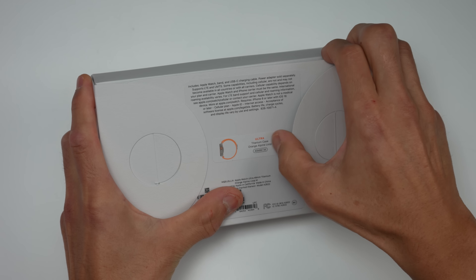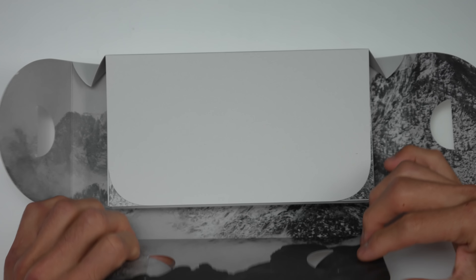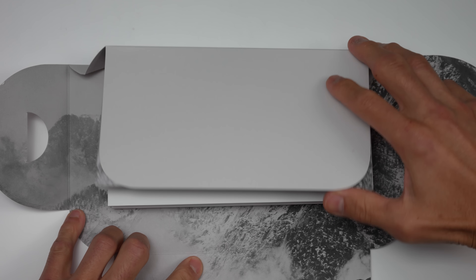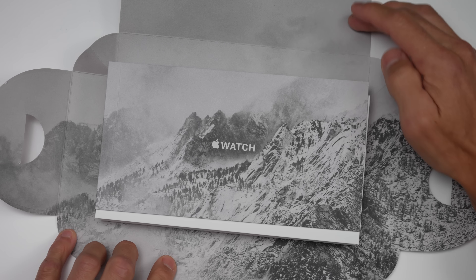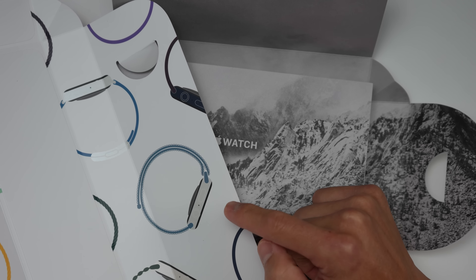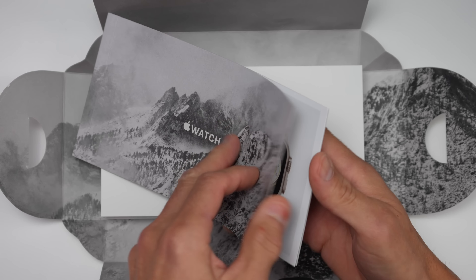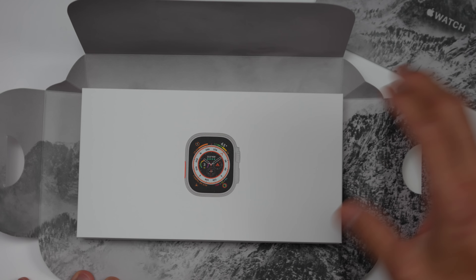On the back of the box, it still has these little flaps that we're going to open. That's definitely quite a different experience. For comparison, this is what you're going to see on something like an SE or a Series 8. So we have this pamphlet right here, which we'll thumb through in just one second.